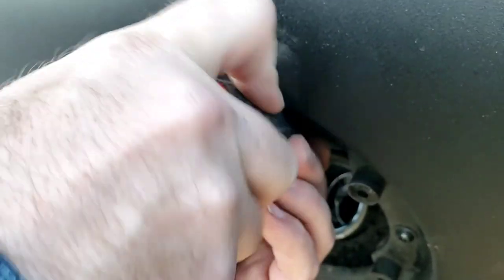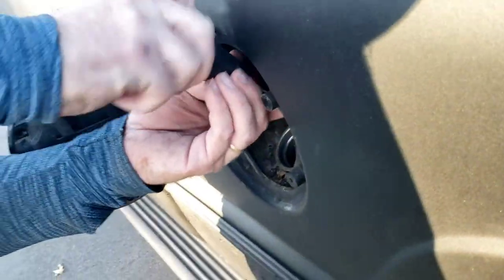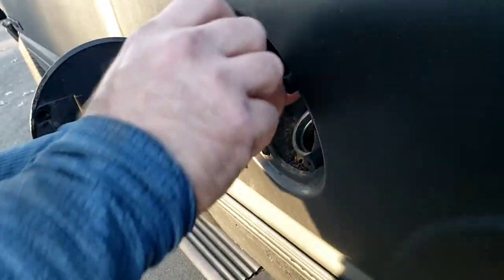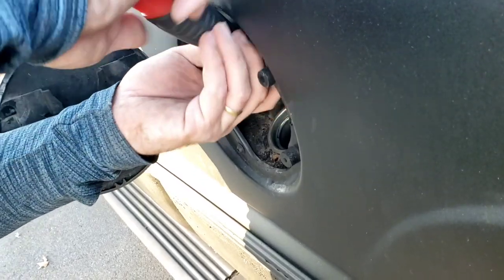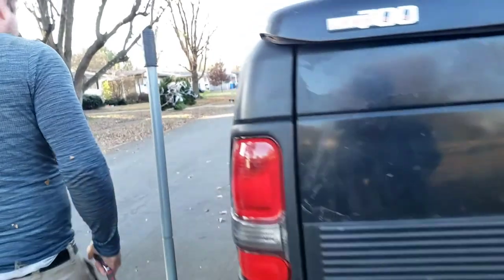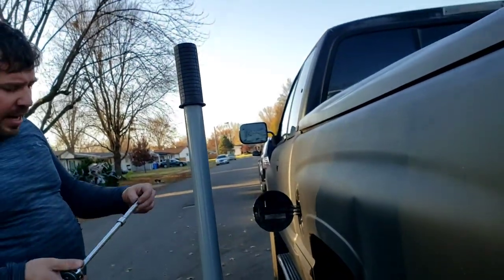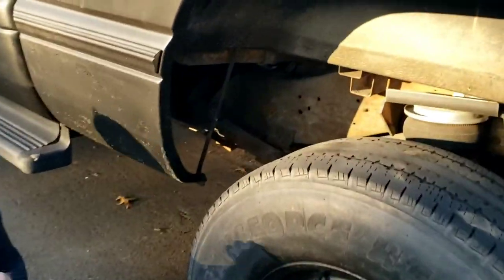This is the filler neck. It is attached to your gas tank by a rubber hose - it goes down metal piping and then a rubber hose. You're going to need a 15mm socket with as much extension as you can get - the more the better. I'm using a 6-inch extension, but if you've got a bigger one, you're going to be good. Come on under here.